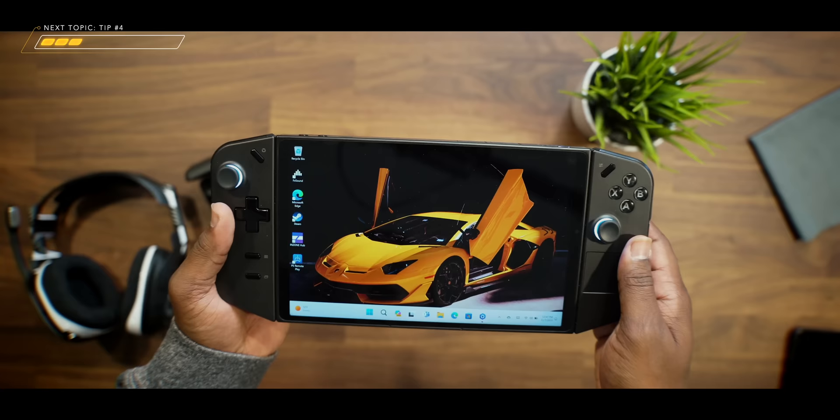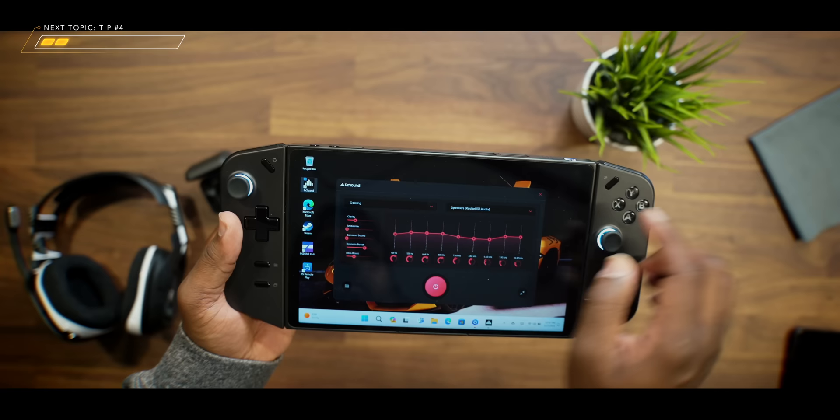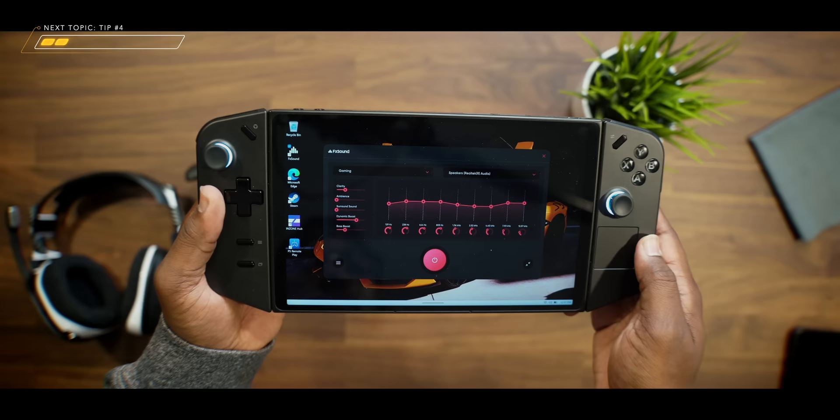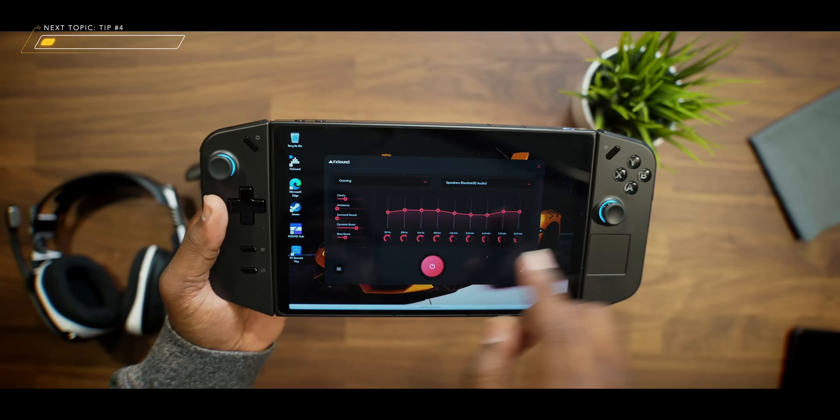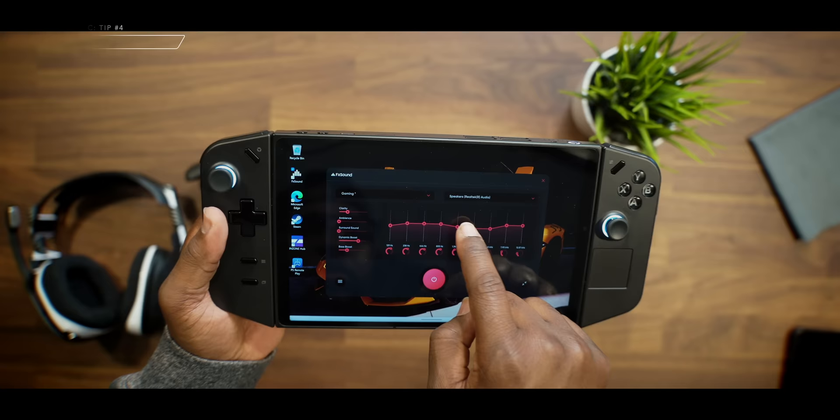As a bonus, for those of you who don't want to use headphones and just want to use the internal speakers — shout out to everyone in my previous video comments who mentioned downloading an app called FX Sound. After tweaking some of the audio EQ settings, that application made this device sound way better than it did coming right out of the box. I highly recommend you download FX Sound — you can get it in the Microsoft Store, it's free, and it is really good.